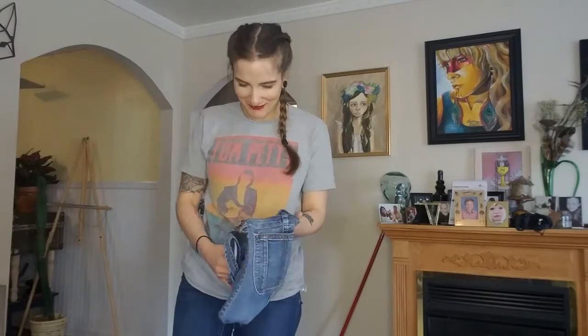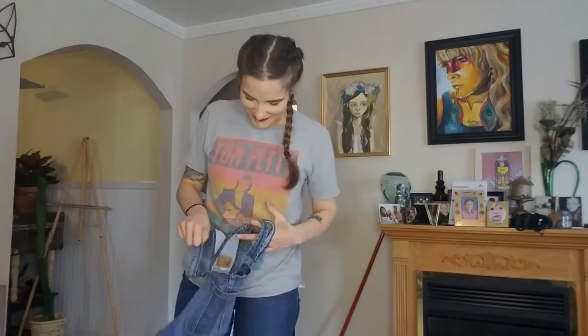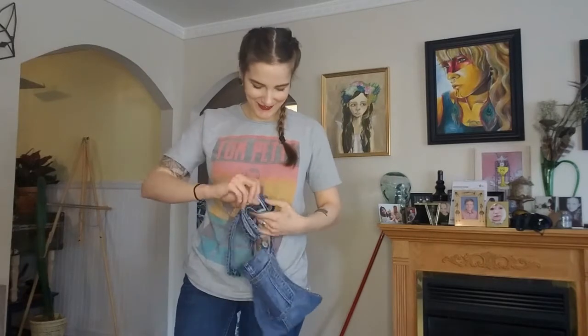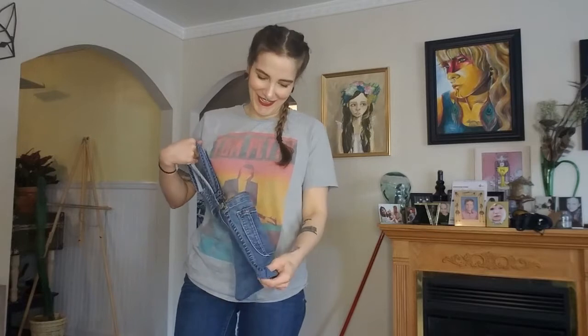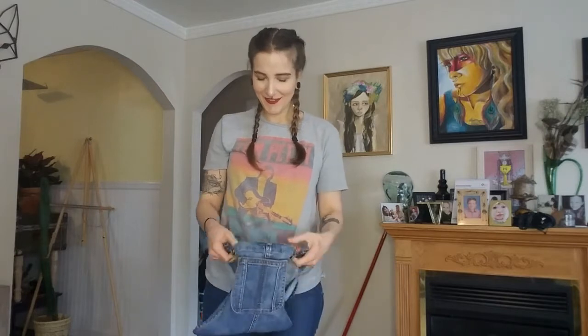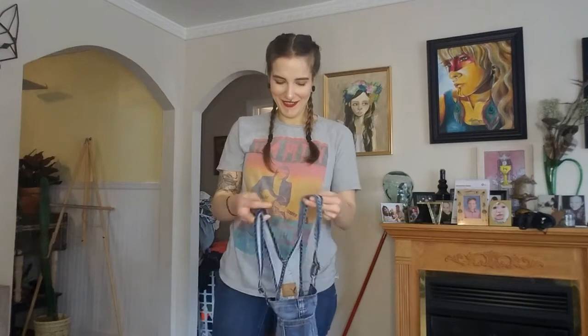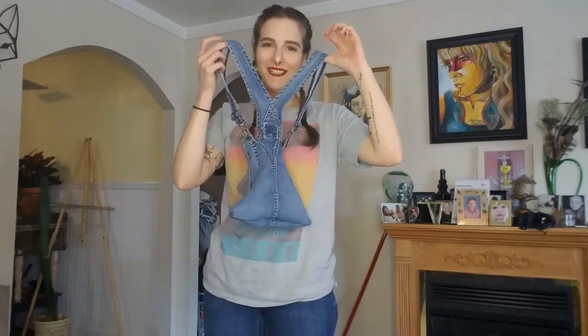Maybe it'll be cute. Okay, loosen the straps all the way. I think it's kind of adorable — maybe I just really want it to be adorable because I'm so sad. Comment down below and let me know what you think. Okay, I'm back, sorry I had a phone call. Here it is — it's not the worst. It looks like something a third grader did and they'd be so proud of it. Yeah, I'm gonna say it's two fails in one. I'm not into it.